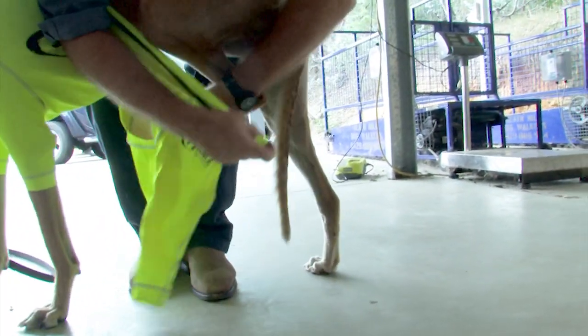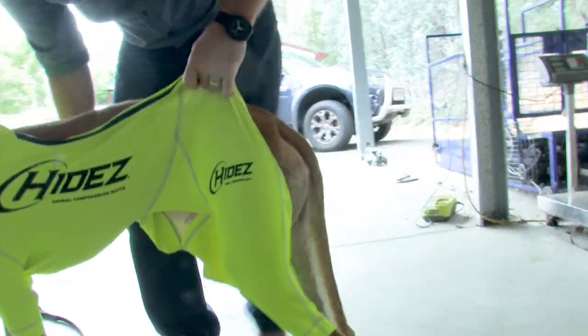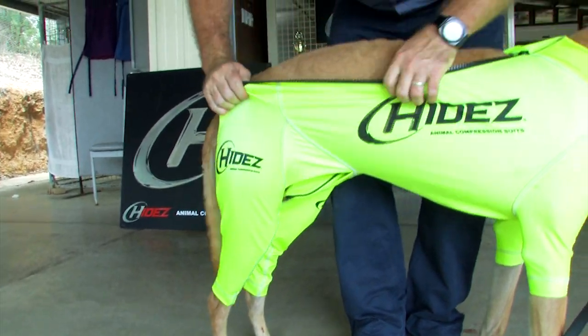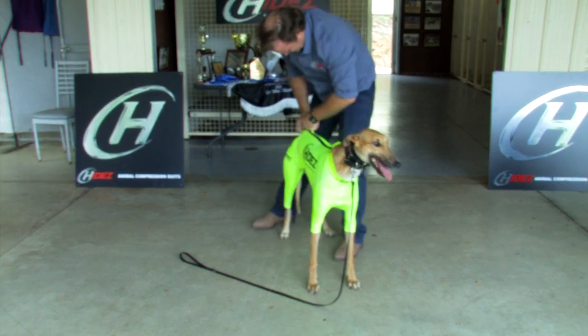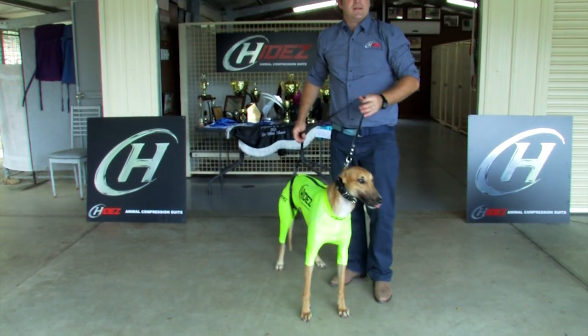Then I fit one hind leg, and then the other. Then close the zipper fully. There you have it — now we're ready to travel.